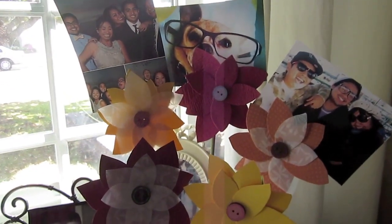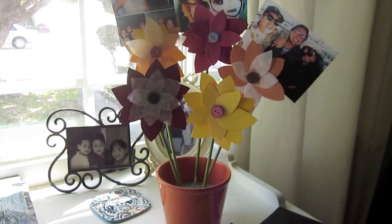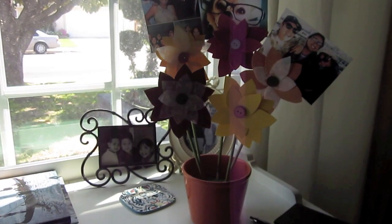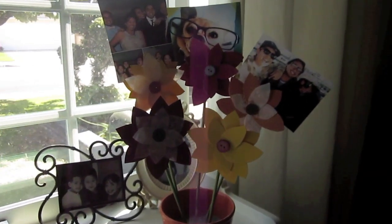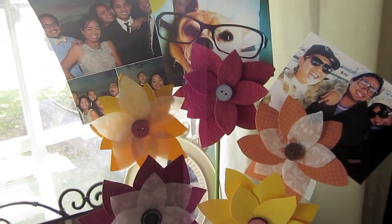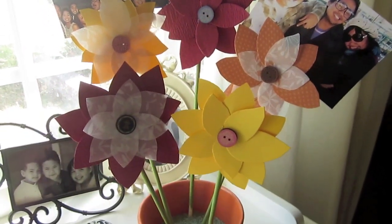Okay, hey everyone! So with Mother's Day coming up, I wanted to share a few ideas that you can make for all of our loving mothers out there. And what's better than a homemade gift? I know my mom loves when I make her gifts because she knows how much time I put into it and the fact that it came straight from the heart. So here's one idea that is not only really adorable, but it's something you can personalize. So if you want to learn how to make this, then go ahead and keep on watching.